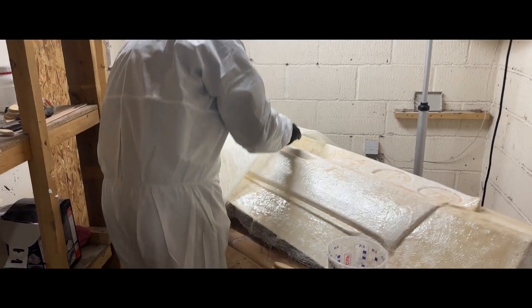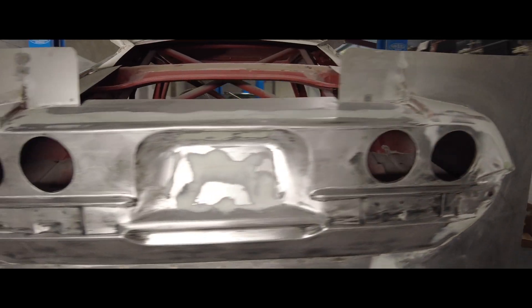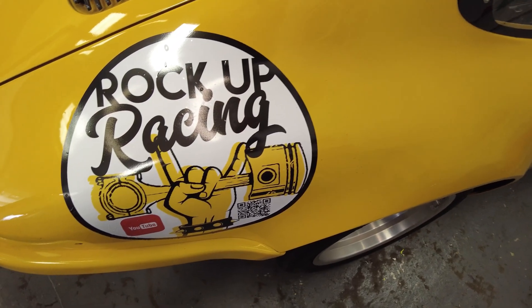It sounds simple, but in motorsport things are rarely that straightforward. Welcome to Rock Up Racing.